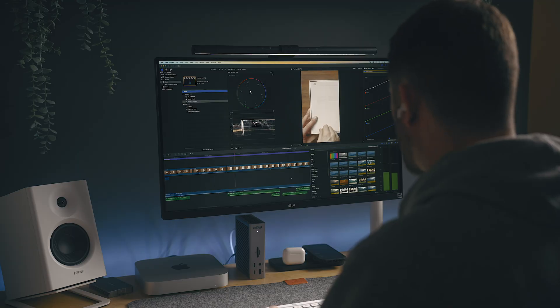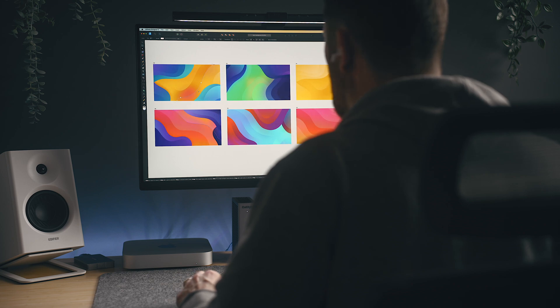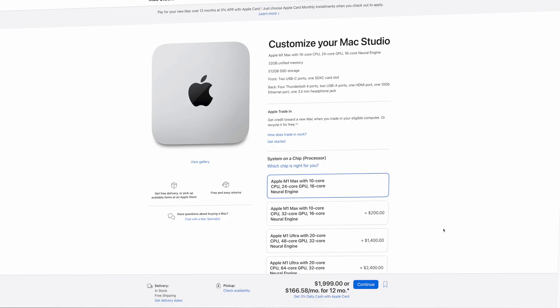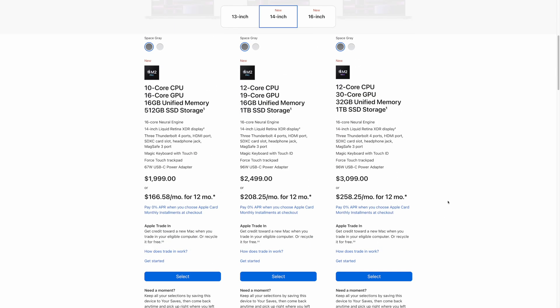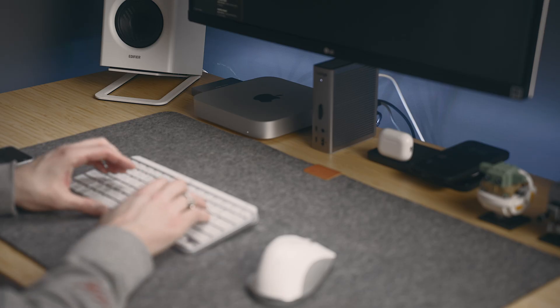My workflow can get pretty demanding whether that's making these videos, doing design and 3D work, or software development, which is why I wanted to see if I could customize one of these machines with the M2 Pro to fit just under the cost of two of the higher end base model Pro machines. This particular Mac Mini is priced at $1,899, $100 cheaper than both the base Mac Studio and 14-inch MacBook Pro.